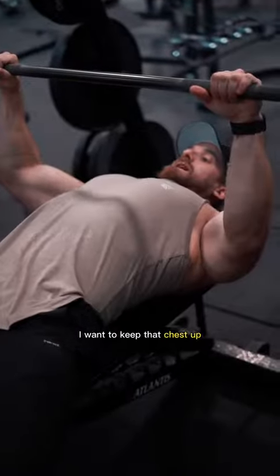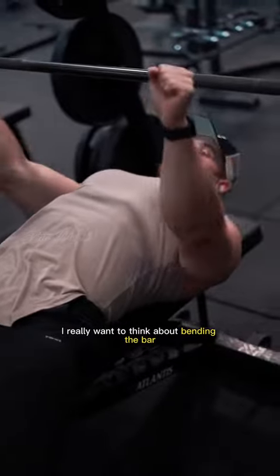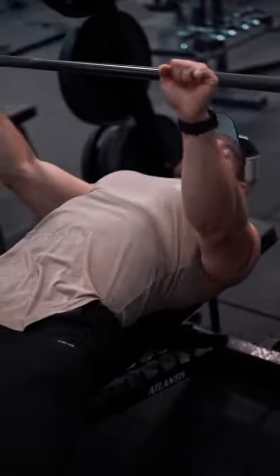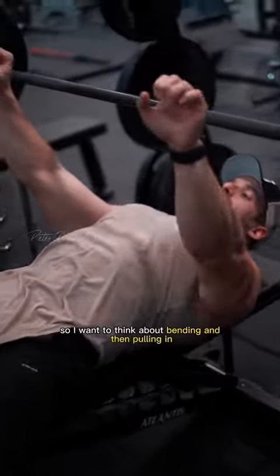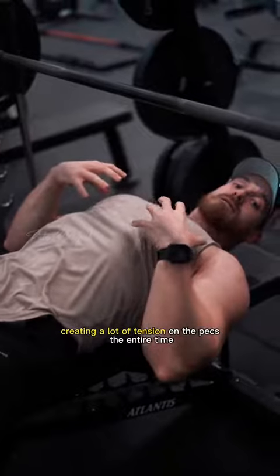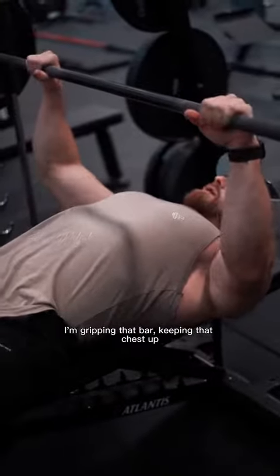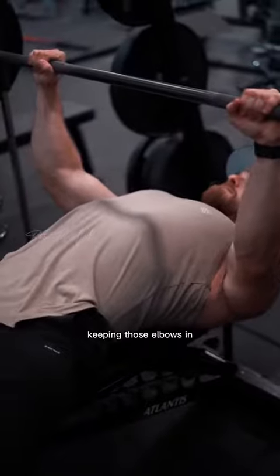I want to hold a slightly wider than shoulder-width grip. I want to keep that chest up, shoulders down and back. I really want to think about bending the bar, tucking those elbows in, but also bringing my biceps together — bending and then pulling in — creating a lot of tension on the pecs the entire time. So I'm gripping that bar, keeping that chest up, shoulders down and back, bending the bar, keeping those elbows in.